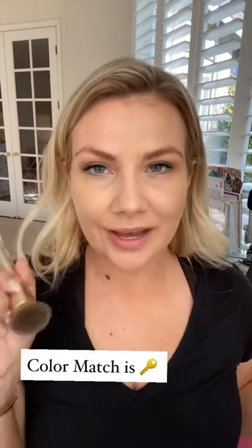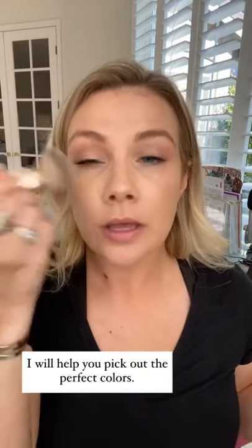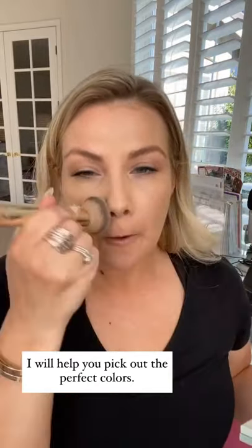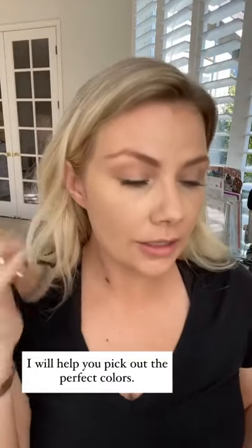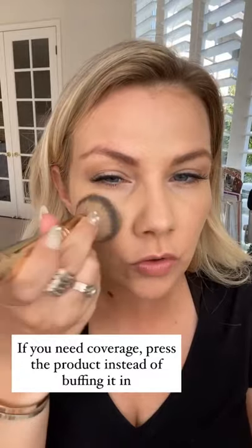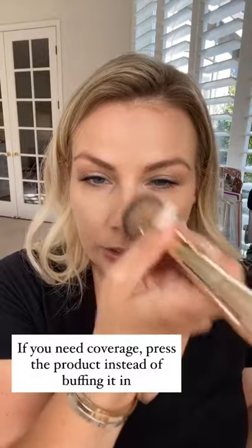I'm going to continue by applying the highlight on the rest of the areas of my face. I used my main highlight color to color correct under my eyes. If you need help picking out colors for yourself — and you will, because color matching is key — reach out to me so I can help color match you and get the perfect colors. If you need coverage, you can see I have some pigmentation there. All you do is press and pounce on those areas, and you'll start to see them disappear.